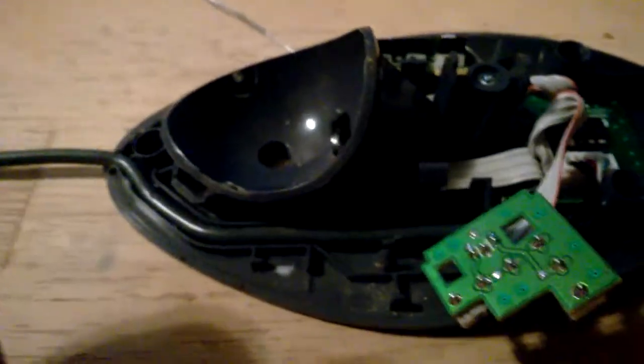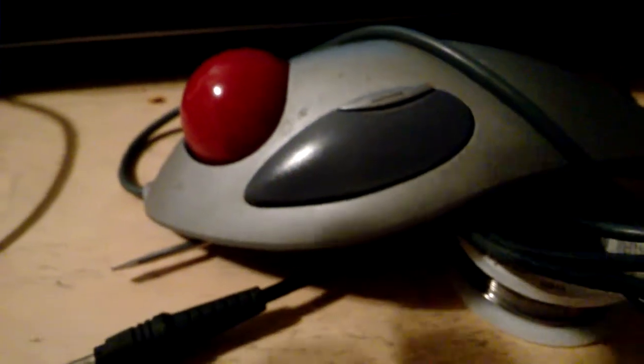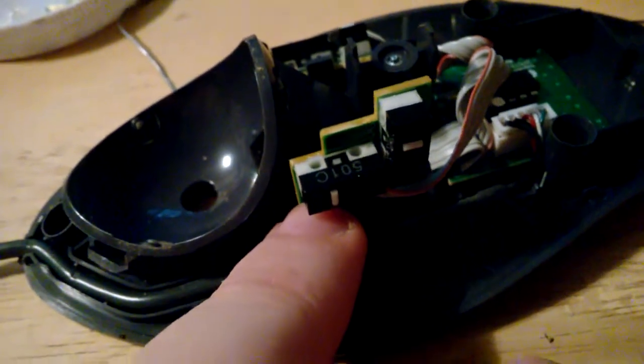I'm a huge fan of these — I've probably had 20 or 30 of them over the years. The reason is I tend to wear the left click button out. You can hear it click and it'll still work, but over time you'll be scrolling up and down, click something, and it'll stop scrolling, or you'll accidentally double-click on something you weren't meaning to. The problem is the micro switches — they go bad.